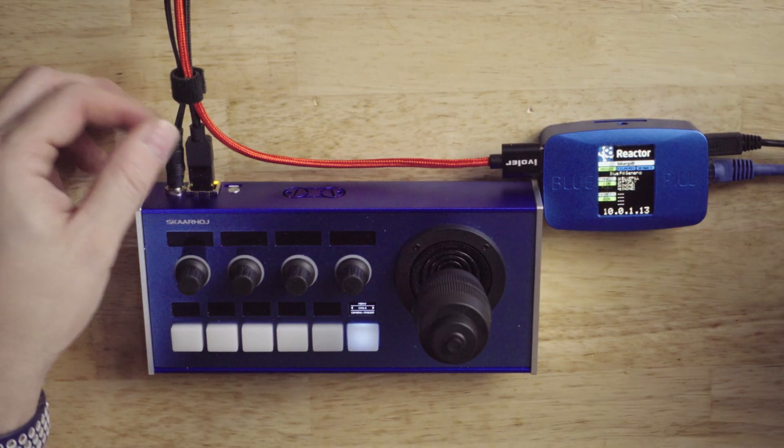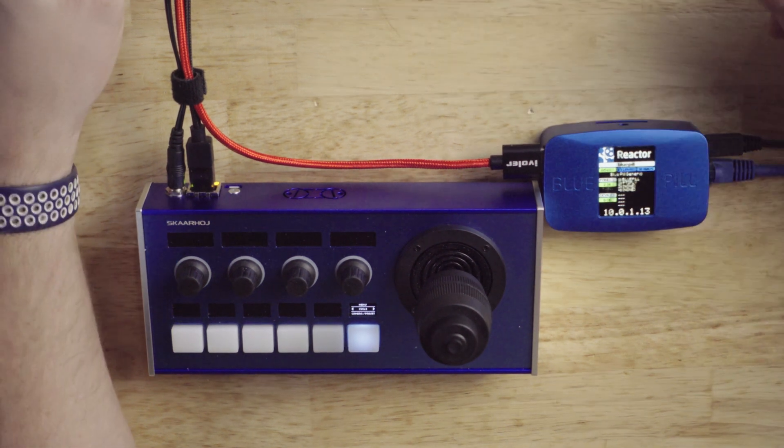There are a couple of different ways to power the SkarHoy equipment. If you have power over Ethernet injection on your network, you can simply plug in an Ethernet cable into each of these and it will power them. If you don't, run a power supply. This one uses USB.